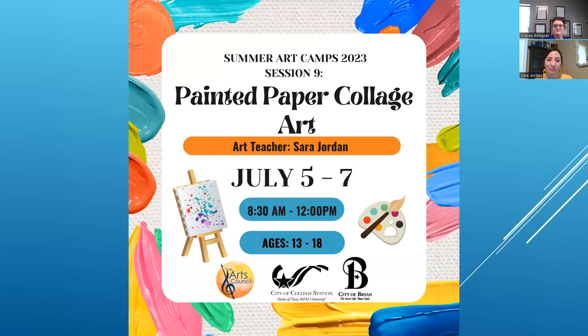If you're a young artist, it sounds like this is something that's right up your alley. Check us out at acbb.org. This is happening July 5th through the 7th from 8:30 to noon. I look forward to seeing all of you guys. See you soon, Sarah. Awesome. See y'all soon.